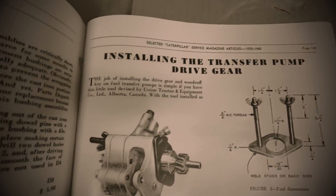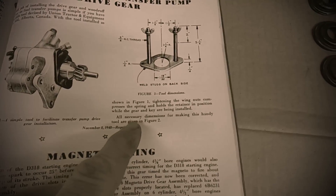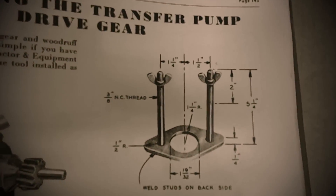There's a really handy article here about installing the transfer pump drive gear - same setup that we're working on right now. All necessary dimensions for making this tool are given in figure two. Now you can't put something like that in front of me and expect me not to build it.